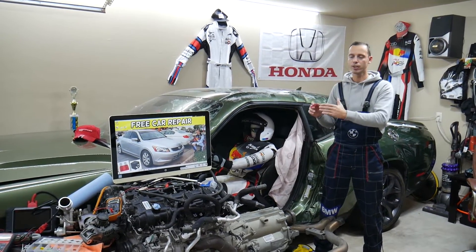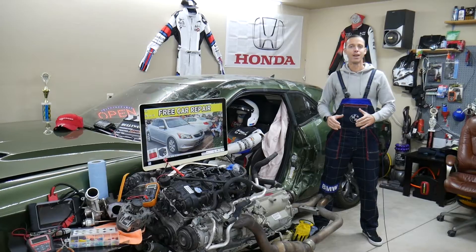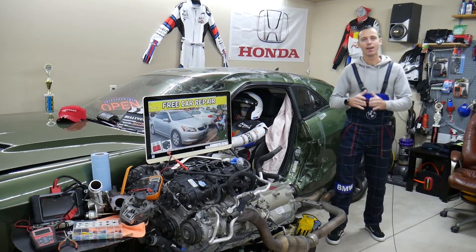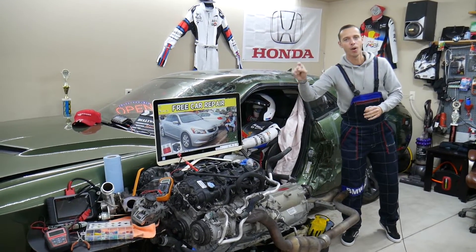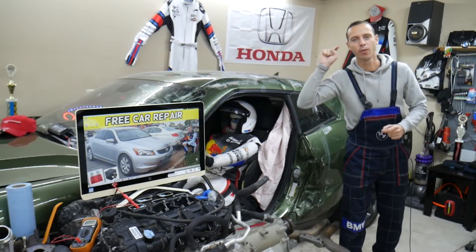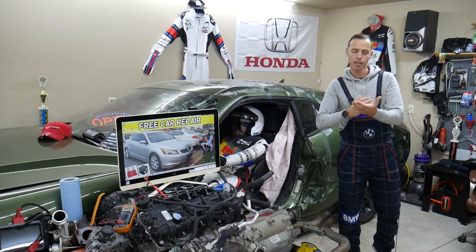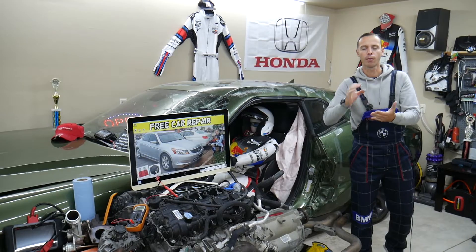All of that will be covered in this video today, absolutely free. Make sure you stay till the end. If you have a Honda Accord, 8th generation from 2008 to 2012, we'll be making a video for every fuse and every relay. We do that to save you time and money, because in the manual it's not clear what the fuses are for.